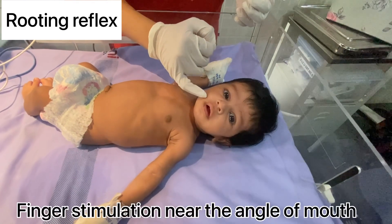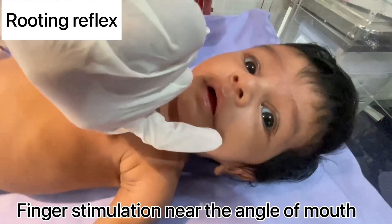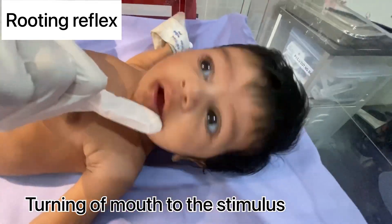Rooting reflex: stimulate near the corner of the mouth and look for turning of the mouth towards the stimulus.